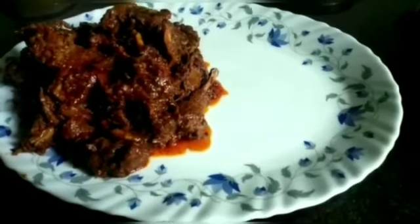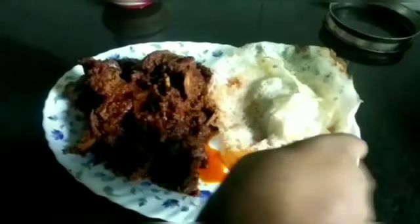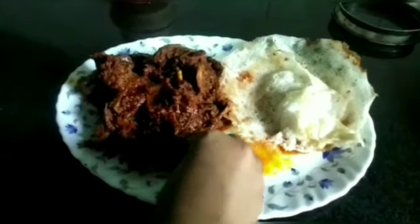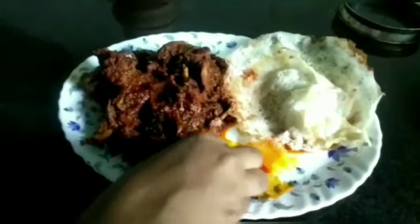Hi guys, welcome to my channel. This is me, Ann's Fit Girl. I am making a super easy recipe and it's spicy. It's a spicy duck roast with homemade pepper. It's a very easy and tasty recipe.